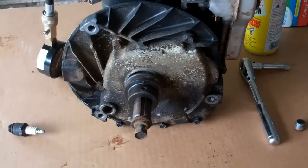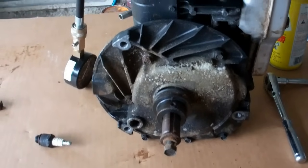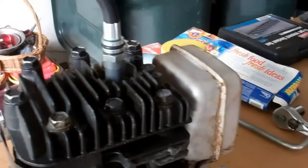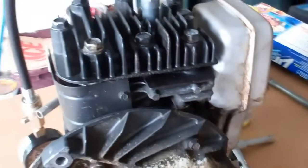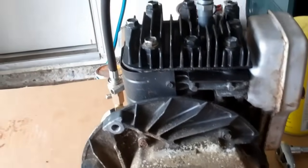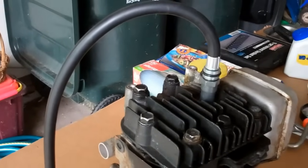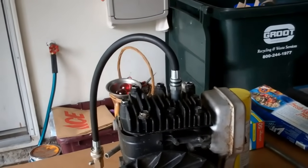I'm going to attempt to run a compression check on this. I think I have everything and I've got a pressure gauge inserted in the spark plug hole, spark plug is out. I should be able to read compression. It doesn't matter — I'm going to take it apart anyway — but I'd just like to get a baseline before I change anything out inside, and then see what it looks like afterwards.